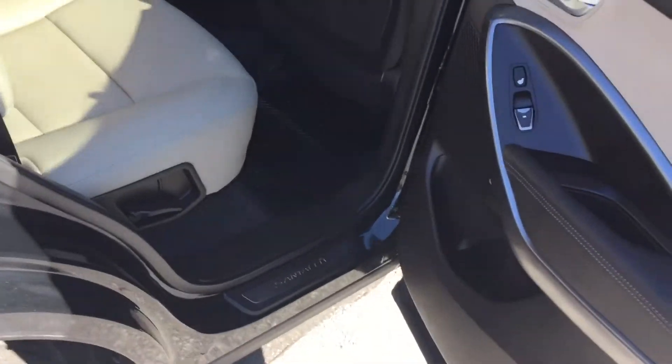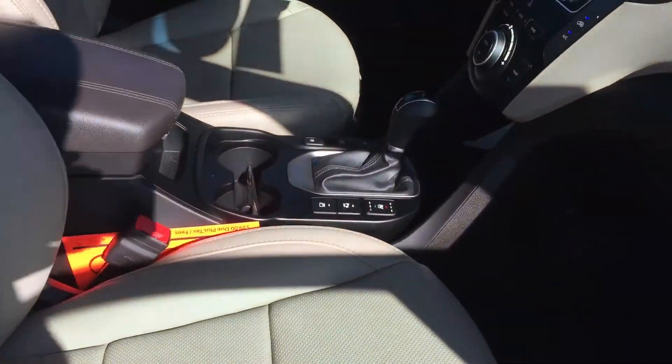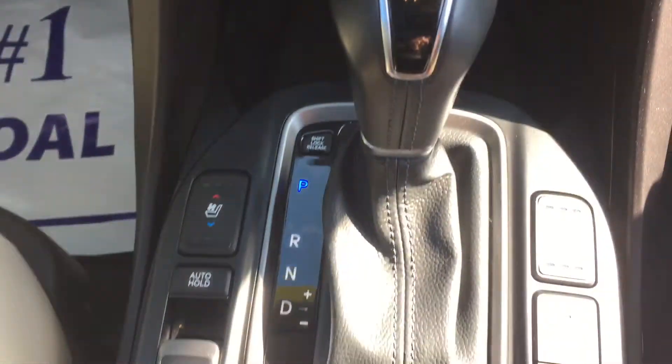Heating and cooled seats in the front there, and heated seats in the back. So you won't have to worry about getting comfortable in this one. There's plenty of settings to get you comfortable. Heating and cooled seats right down there by the shifter, easy to get to.